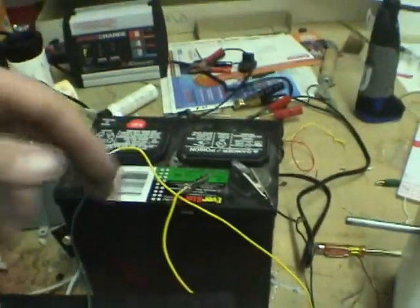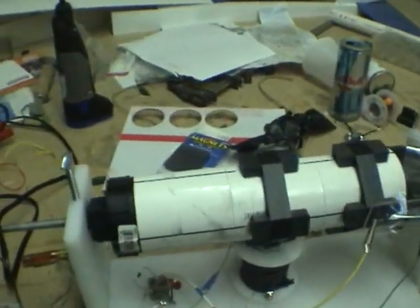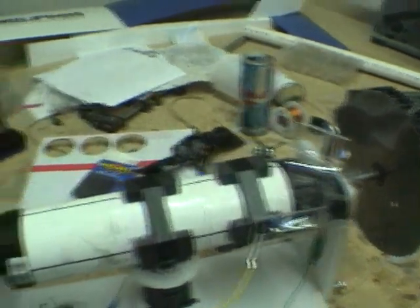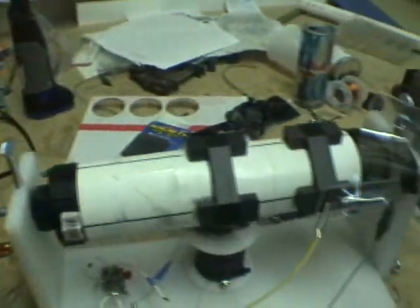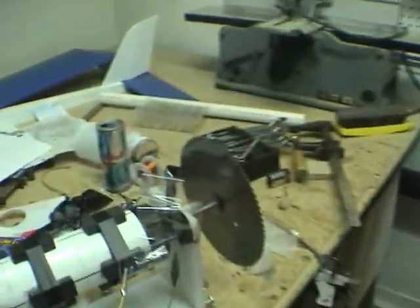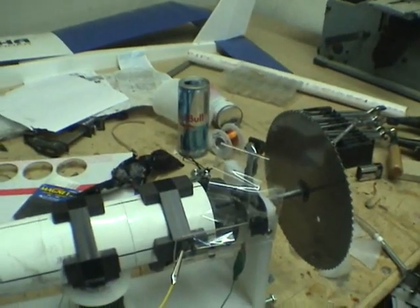I'll show you that the 0.04 amps that I'm using to run this — I'll put on the meter how much it's drawing with the extra weight on it. When all that's complete, I'll show you exactly how many amps and volts are going into the motor. And hopefully, with the alternator I'm building, I'll be able to generate more electricity using magnets as a fuel.